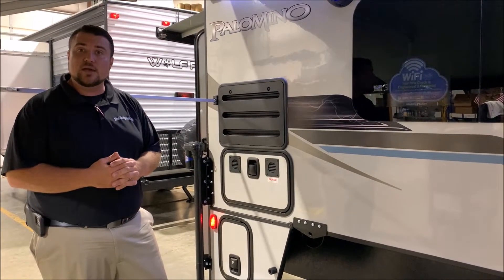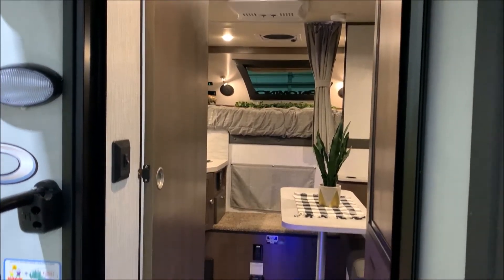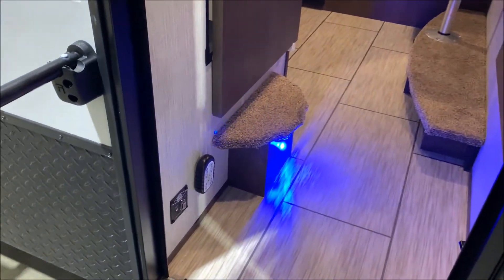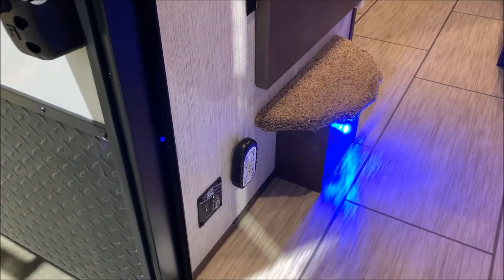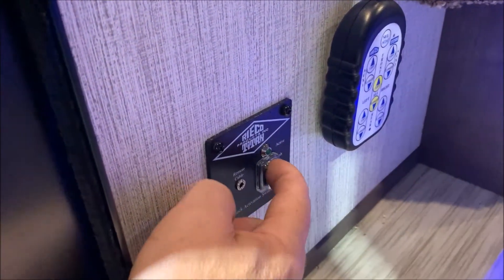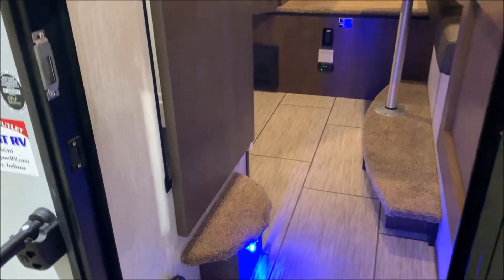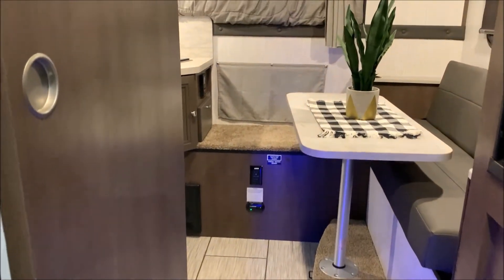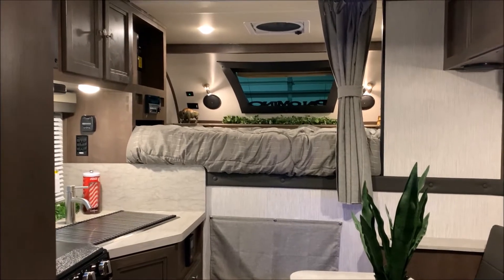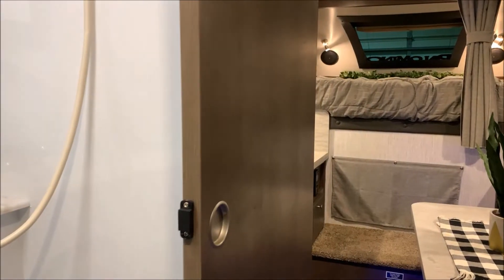That concludes the walkthrough of the exterior of our Palomino HS8801 — now we'll head to the inside. As we move inside, you'll notice a nice step going up into the bathroom area. Right inside the entrance door is where the remote will hang. On the bottom left is where you turn it on for power — once the button is pushed the green light comes on and that activates the remote. It also comes with a cord to charge the remote, but you can unhook it and use it wirelessly.